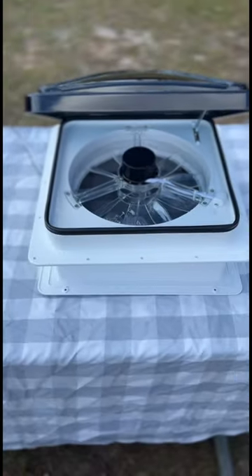That's so much better! You can get your Max Chalk RV Roof Vent right on Amazon. It's the perfect upgrade for every RV.